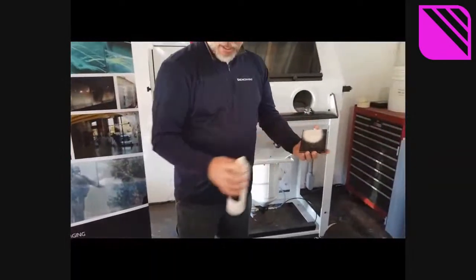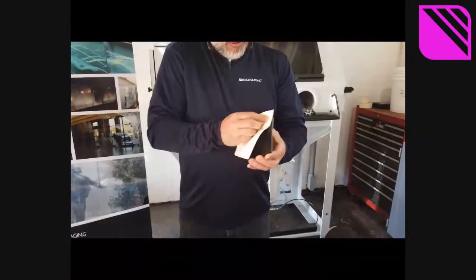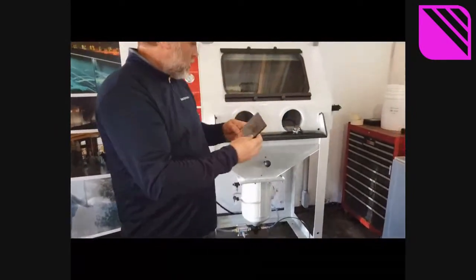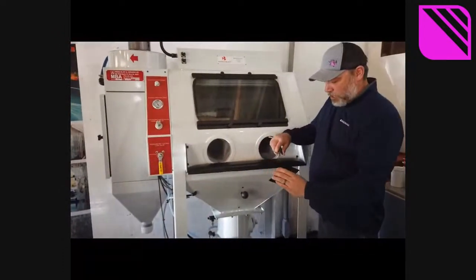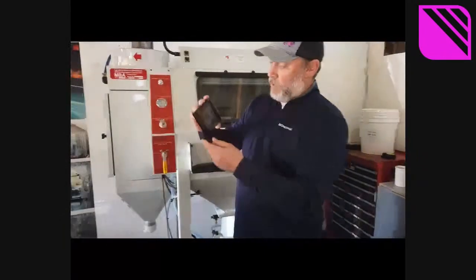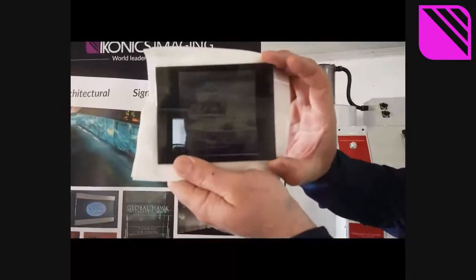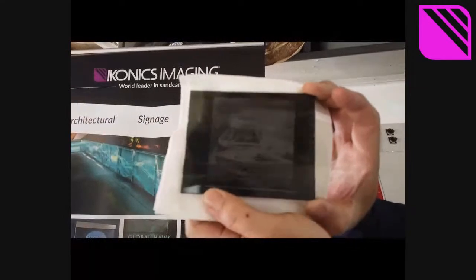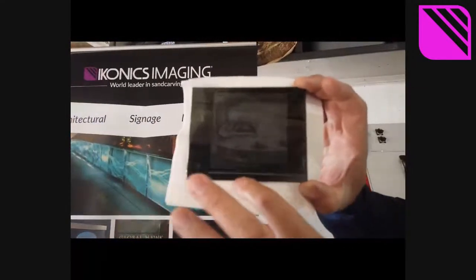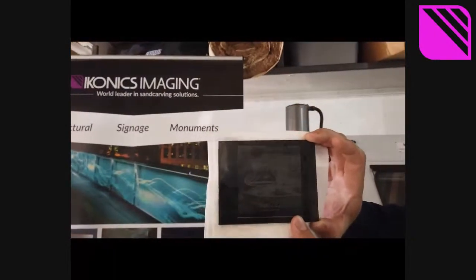The last step is just to give it a little shine with the glass cleaner. You can even use an air blow-off gun on the glass to dry it. There you have it — this is a halftone on black glass. I unfortunately did not tape off right there, so there is a little line on the bottom, but yeah — halftone with Rapid Mask HD on black glass.